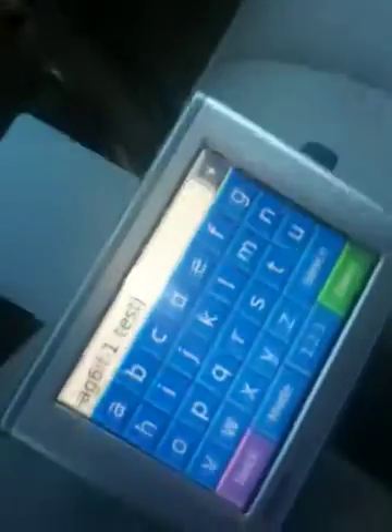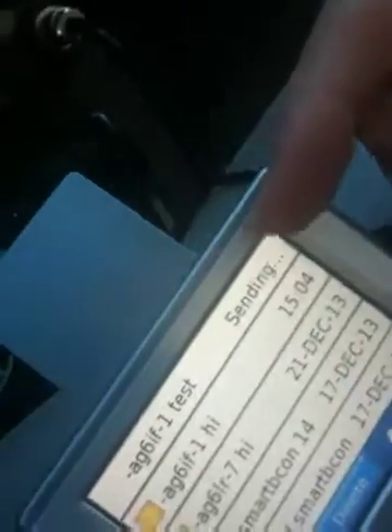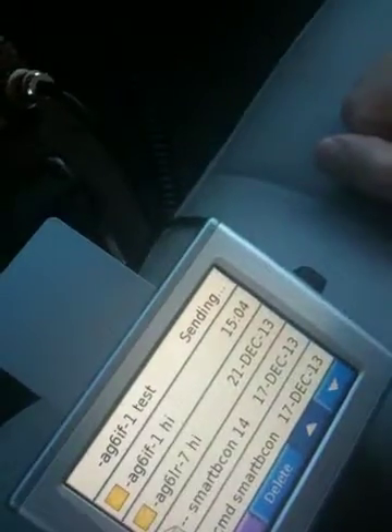You start a message with a dash and then a call sign. Let's do one quick here — we'll put mine in: AG6IF-1. That's my IGate. So you've got the call sign in there and then your text. We can just do a test. One thing I wish Garmin did was use a regular keyboard, but they use an ABC-style keyboard — I guess they didn't think their customers knew how to type. We've got a dash, call sign, and the message. Hit Done, Send the Message. In the Outbox you'll see it sending. When an acknowledgement comes back, the sending will actually go away.